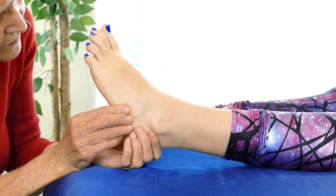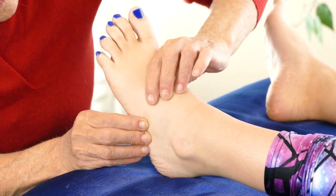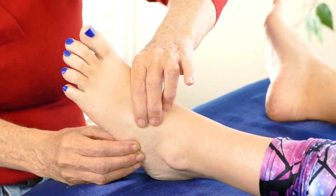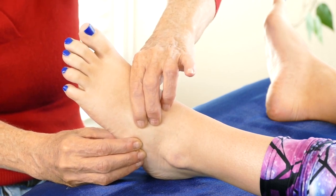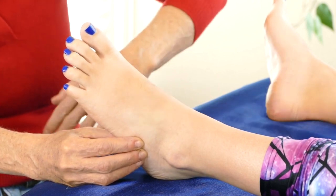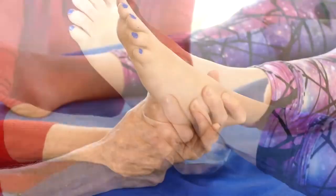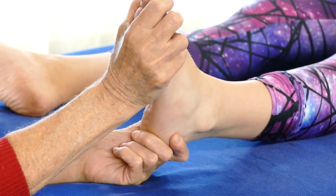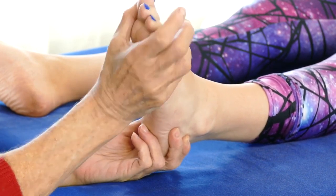There's a joint back behind here — there's a cuboid and two other bones attached to the heel — little tiny joints deeper in the foot. It's nice to remember them and bring them a little movement. The heel itself also has some range of motion; it's not much, but it does have some, and that's another spot you can work to get a little range of motion going there.